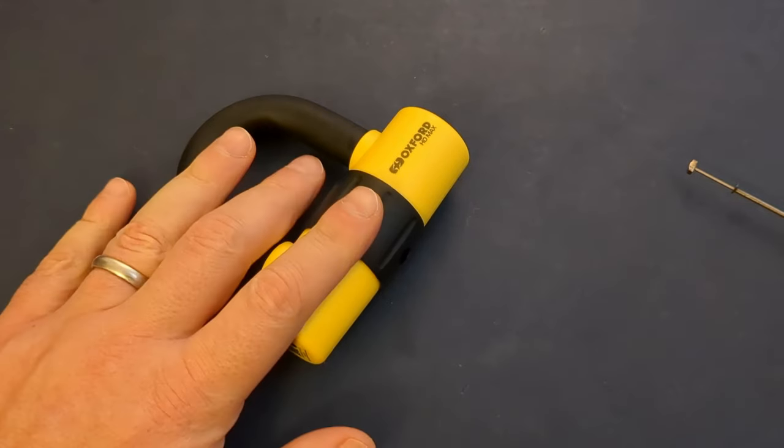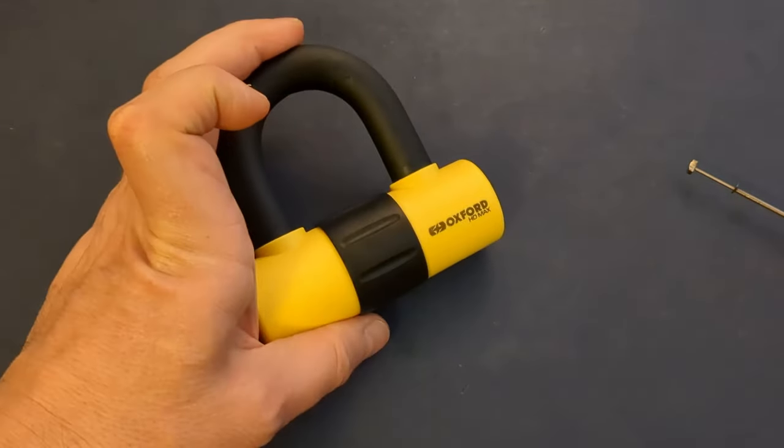Hi, Chris here. Today I'm going to be looking at this Oxford HD Max.